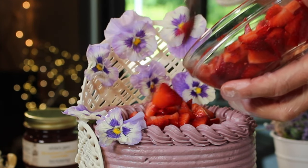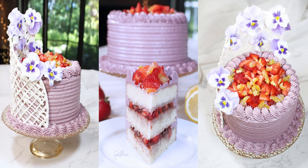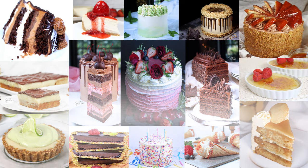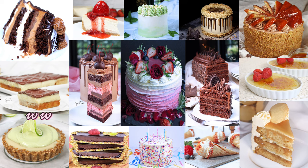As usual, all the links for everything about this decoration and the cake are below this video in the description box. If you want to see more, be sure to subscribe and also check me out on Facebook where I post several times a day, and of course my website at Gretchen's VeganBakery.com for all the best recipes. Thanks so much for watching — until next time, happy vegan baking, bye for now!